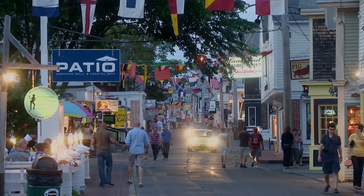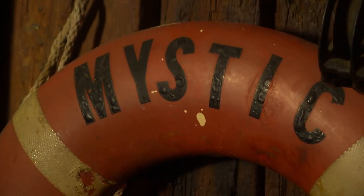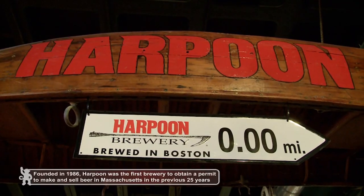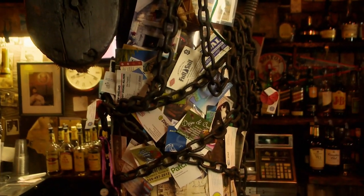Our next stop is on the tip of the Cape in Provincetown. Old Colony Tap is a local dive that can't be missed. We jump behind the bar with Leonard Enos to find out what makes it special. It's a local institution. We order Harpoon IPAs — Old Colony Tap has been serving Harpoon since the company opened in 1986. The guys came around selling their product and they put it on.